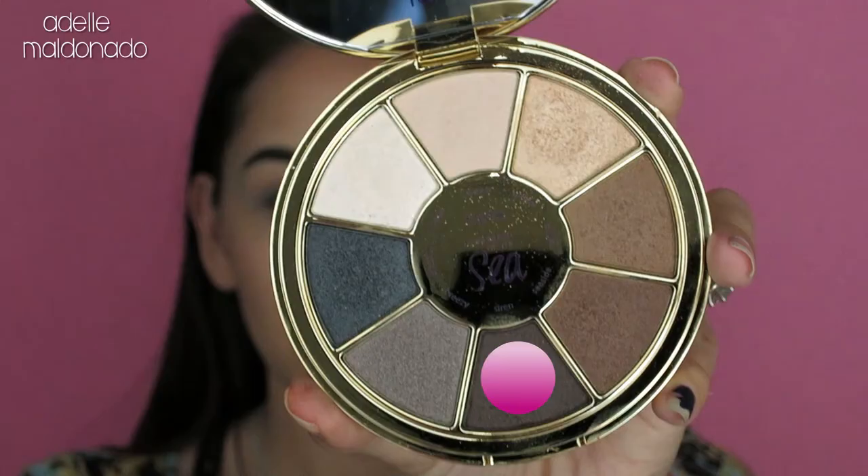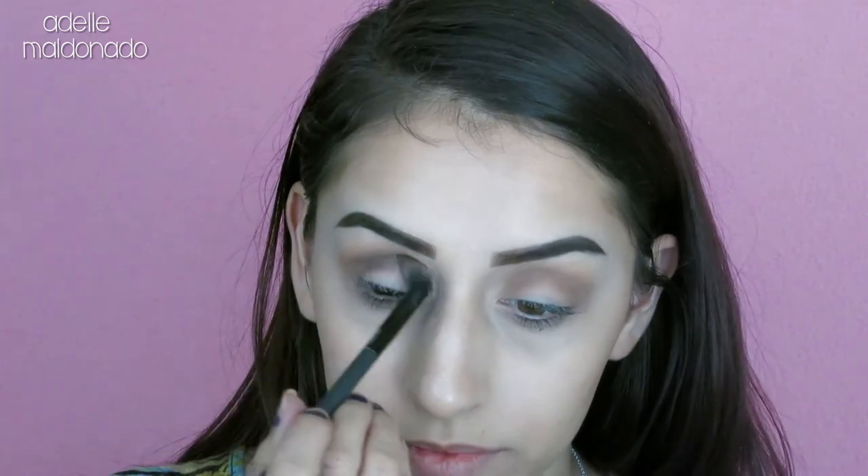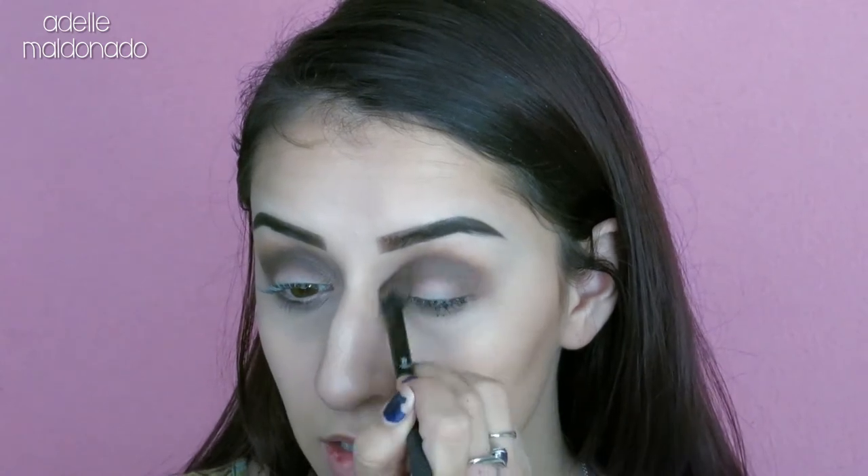The last color we're going in with in the crease is siren, and I'm using the same brush. This is a very easy look to create even if you have minimal brushes, and you can use any similar shadows. I'm just showing how I created this look using this palette from the Boxycharm box. I'm going to apply that right in the crease and not blend it out very much — just keep it right there.